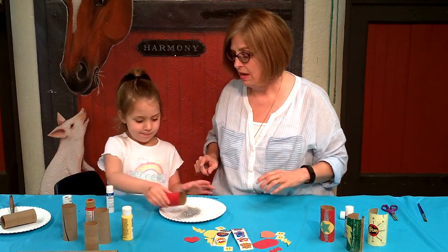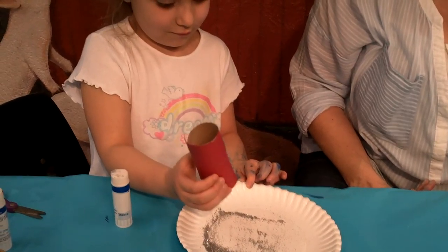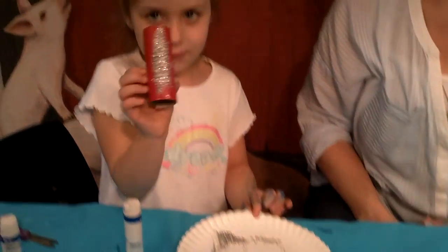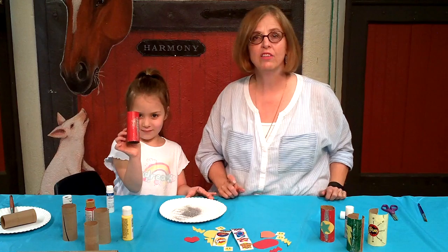You take it and now put it in there, rub it in there. So you don't have to pour it on top — it's just like that. Show them — Ta-da! Doesn't that look awesome?